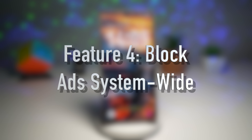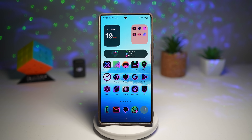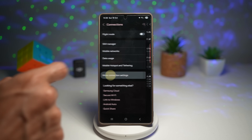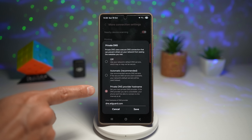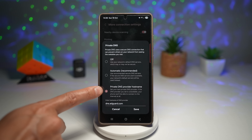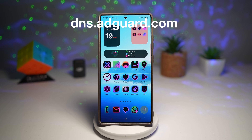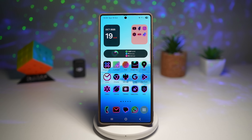Feature number four is where you can block ads system-wide. If you're tired of ads in apps, games, or browsers, here's a clean built-in solution called Private DNS. Go to Settings, scroll to Connections, then More Connection Settings, and find Private DNS. Tap on Private DNS provider hostname and type dns.adguard.com, then save. Now ads in any app will be blocked by AdGuard. No more cluttered banners or intrusive popups — it also speeds up browsing by blocking trackers and scripts, and saves battery and mobile data. Simple, effective, and totally free.